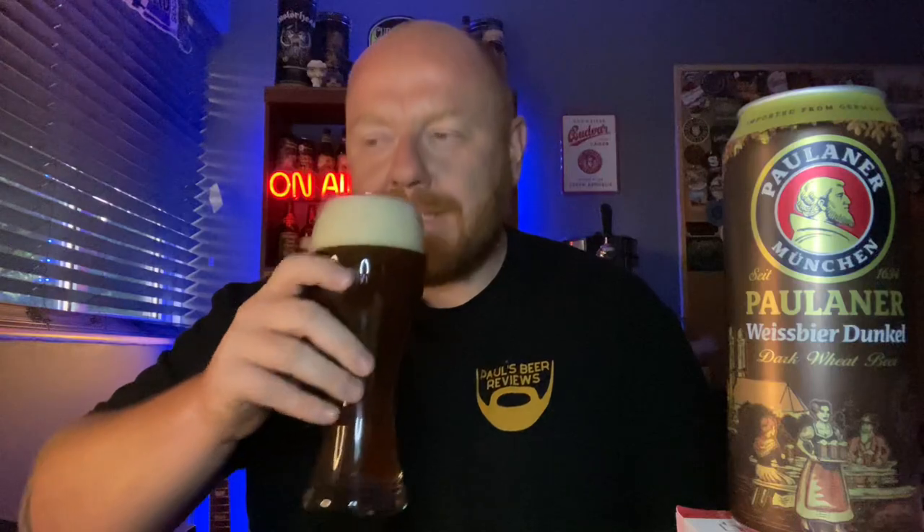Oh, very nice. Fruity wholemeal bread. Hints of spice. Touch of orange peel. Yeah, getting my bearings. Slightly sour. Fruity malt loaf. Brown bread. Honey. Spice. Coriander. Bit of orange. Bit of citrus. It smells complex as hell.